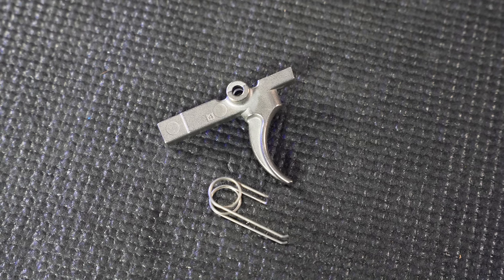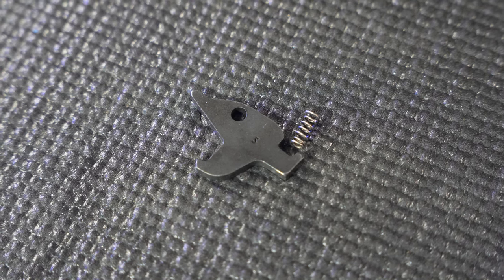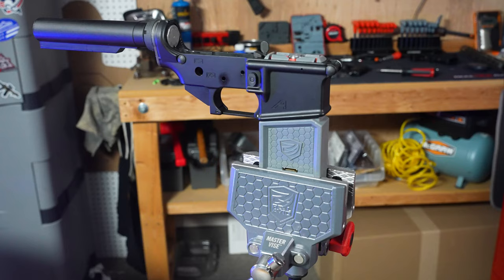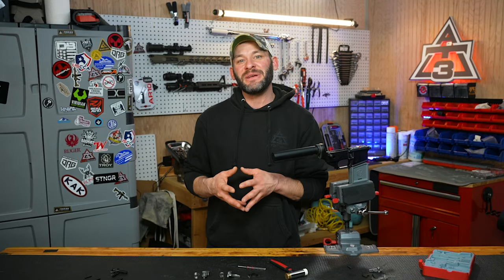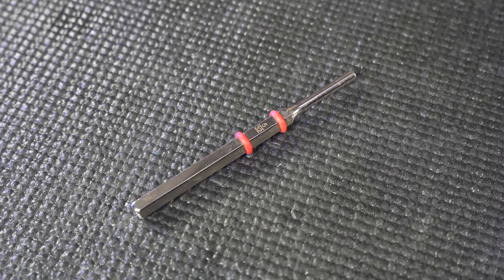Quick rundown of the parts for almost all single stage fire control groups: trigger, trigger spring, hammer, hammer spring, disconnector and disconnector spring, and your two trigger pins. For tools, I've got a vise and a mag well adapter — it's a Bev block from Magpul. Beyond that, a hammer, a 5/32 inch punch, and away we go.